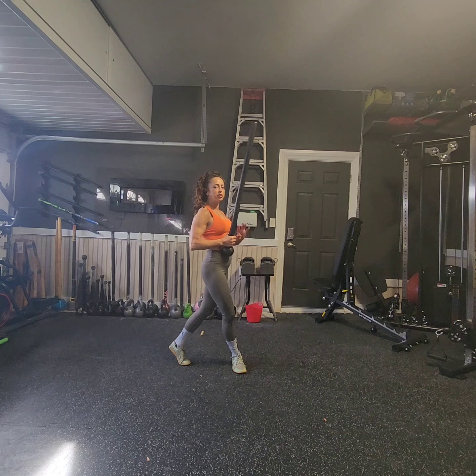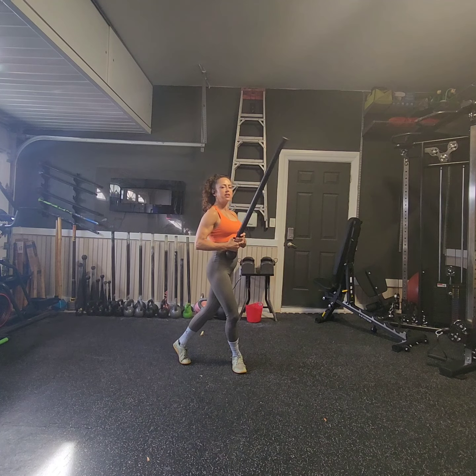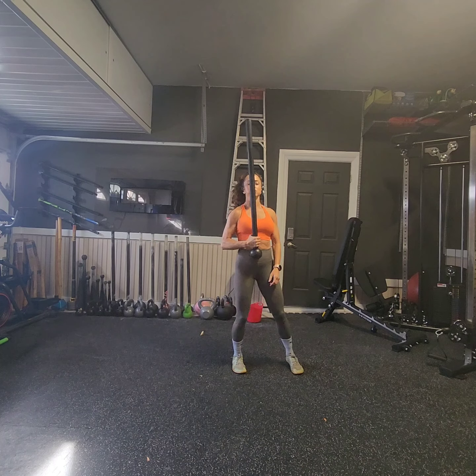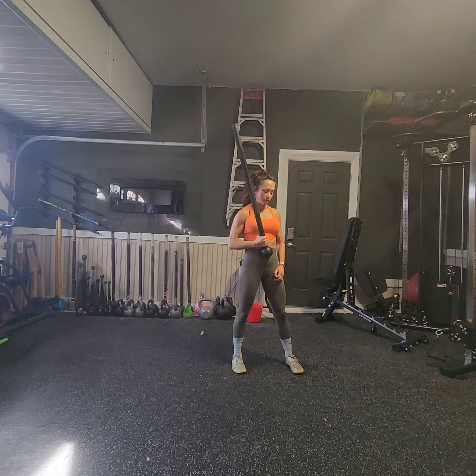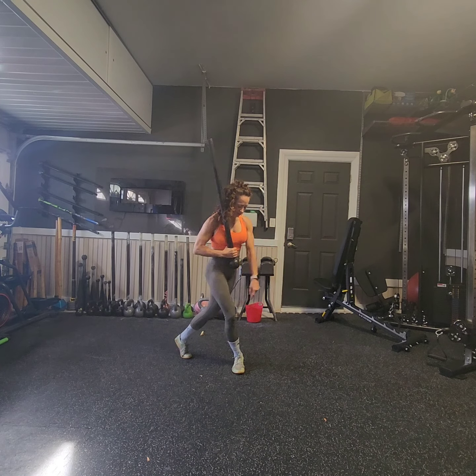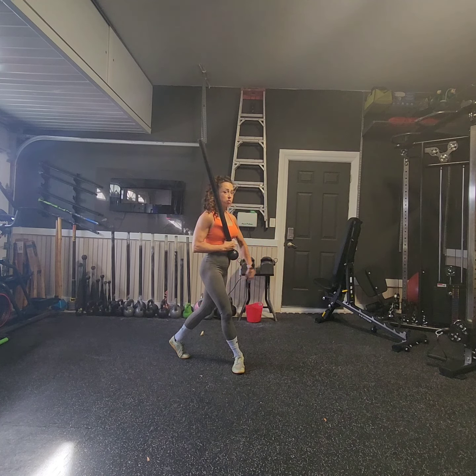It may take a couple tries to really understand the momentum of the mace, so use your guide hand until you can figure that out. From here, I'm going to step out and do an outside sword swing. One tip about this flow: this foot doesn't move through the whole flow, so I will be moving around that foot the entire time.